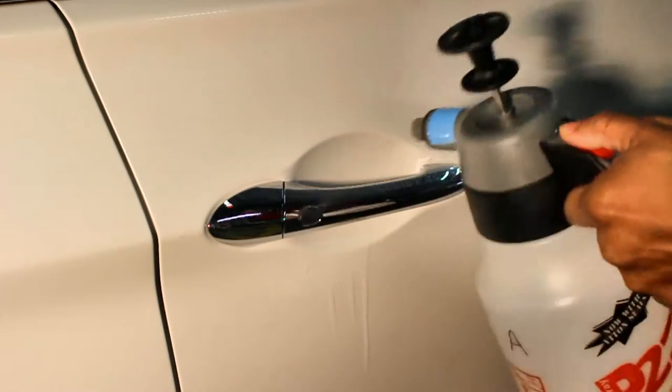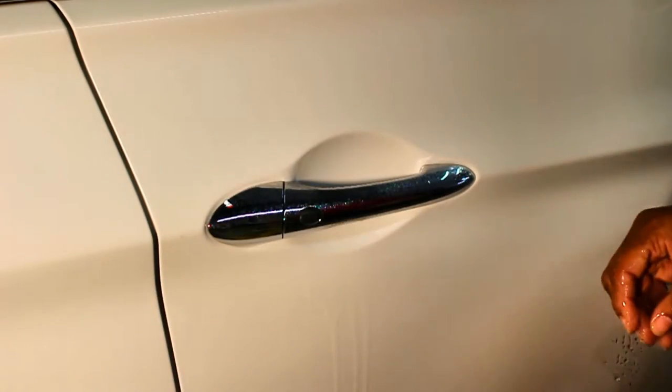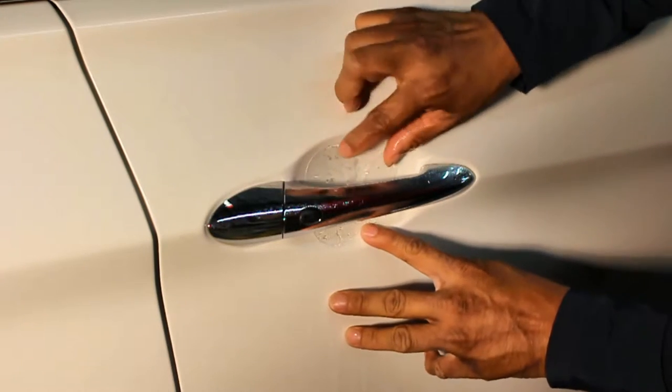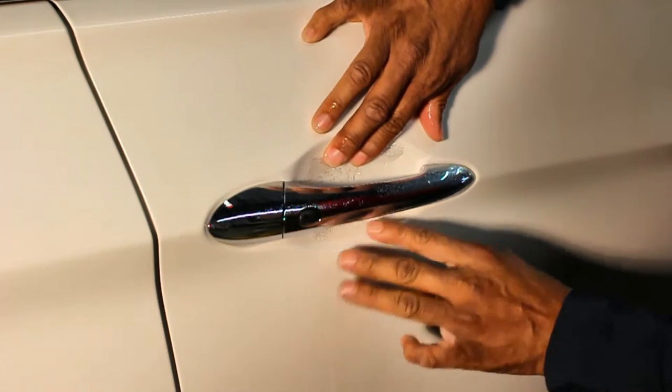Spray a door cup with wetting solution. Lay one pattern into the door cup and gently press into place. Lift and reposition if needed, keeping fingertips wet at all times.